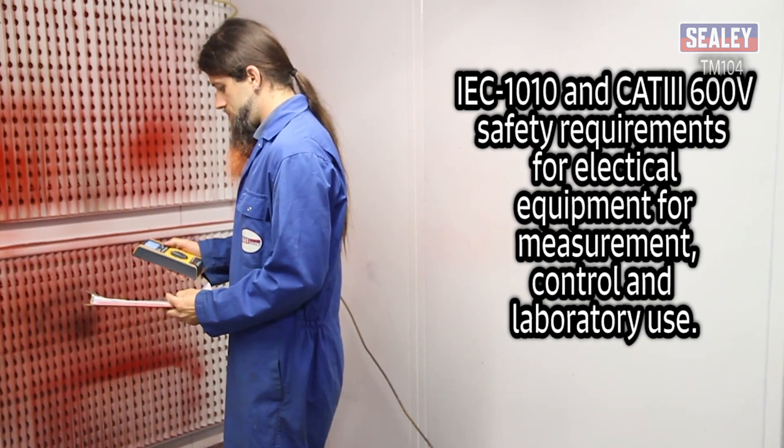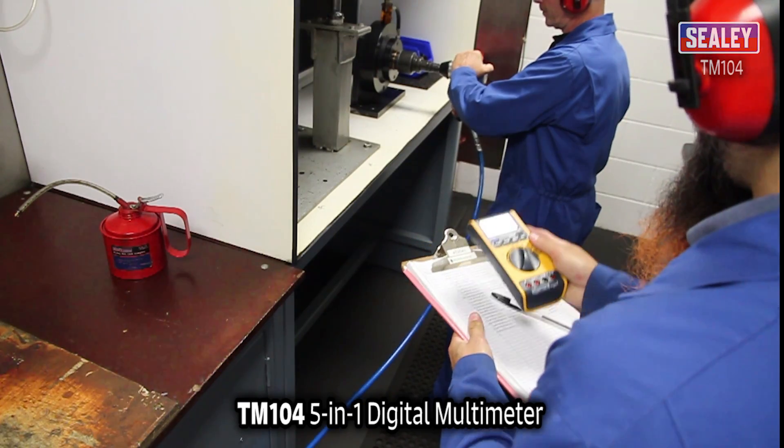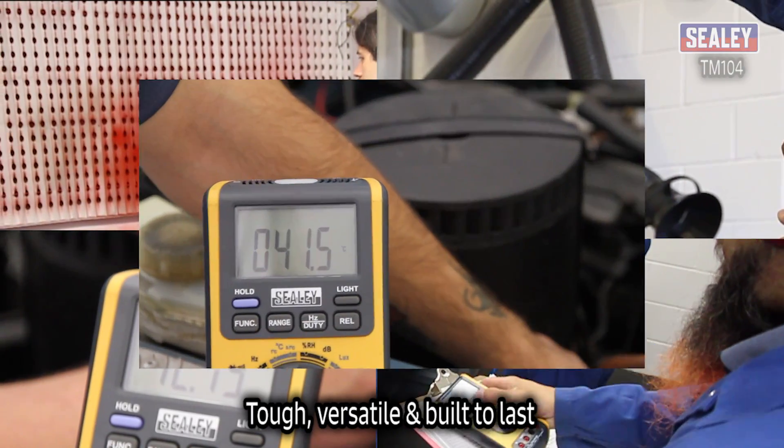It also complies with the following requirements. The Sealey TM104 5-in-1 Digital Multimeter — tough, versatile, and built to last.